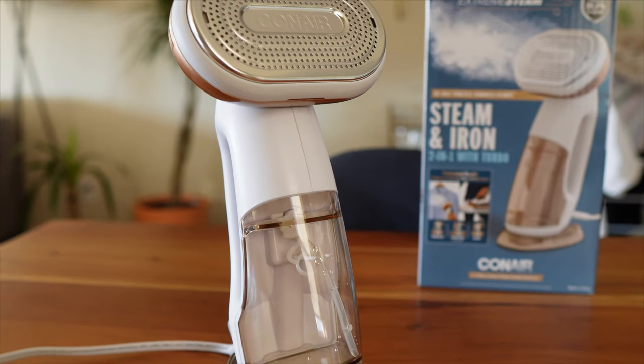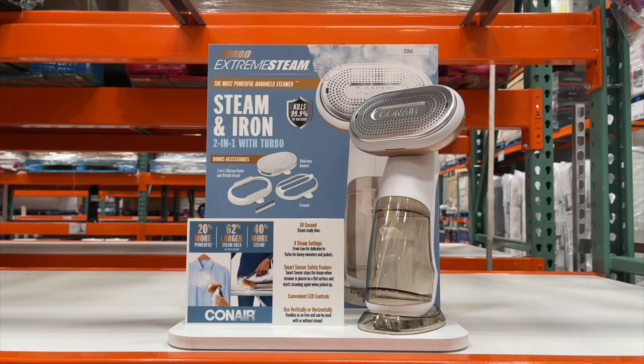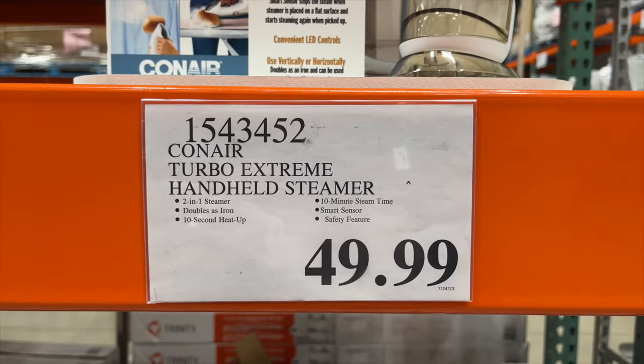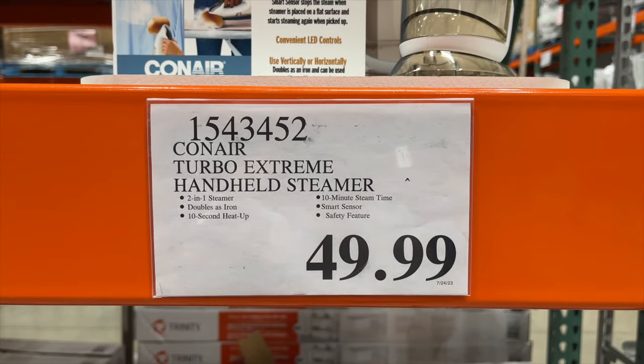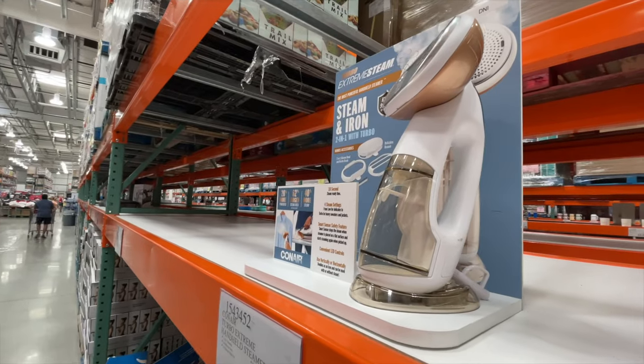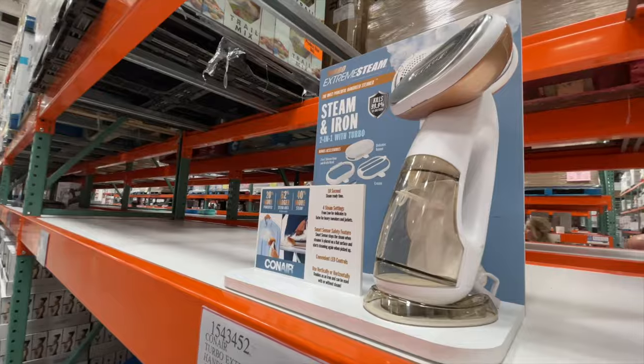This is the Conair Turbo Extreme Steam 2-in-1 Steam and Iron that we got at Costco. We bought it on sale for $39.99 — at the warehouse it's usually $49.99. Every time we go to Costco we always see this steamer, and my wife has always been wanting to buy it to replace our old steamer from Amazon.